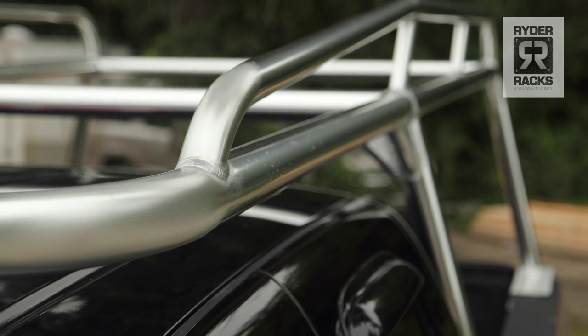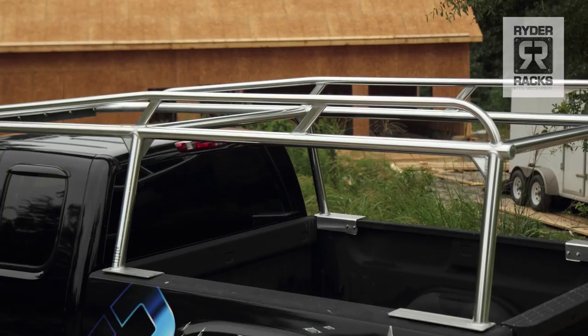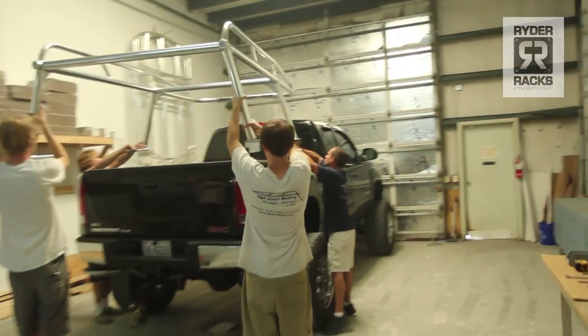RiderRacks aren't your typical off-the-shelf, bolt-together rack. They're a fully welded, one-piece rack. When you get it, there's no assembly — you just set it on the truck, bolt it down, and you're good to go.